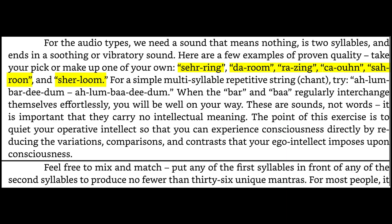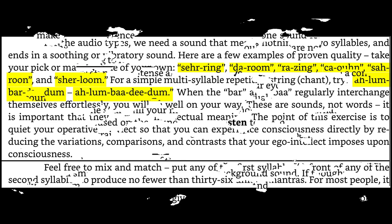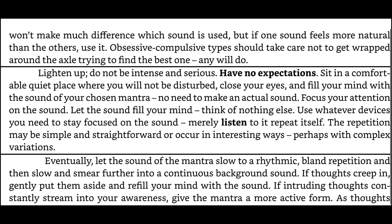For a simple multi-syllable repetitive string, try a chant. When the syllables regularly interchange themselves effortlessly, you will be well on your way. These are sounds, not words — it is important that they carry no intellectual meaning. The point of this exercise is to quiet your operative intellect so that you can experience consciousness directly, by reducing the variations, comparisons, and contrasts that your ego intellect imposes upon consciousness. Feel free to mix and match — put any of the first syllables in front of any of the second syllables to produce no fewer than 36 unique mantras. For most people, it won't make much difference which sound is used, but if one sound feels more natural than the others, use it. Obsessive-compulsive types should take care not to get wrapped around the axle trying to find the best one. Any will do.